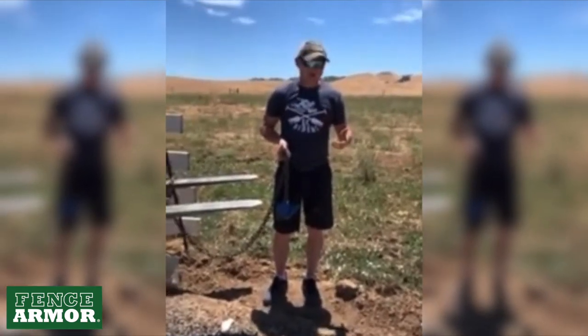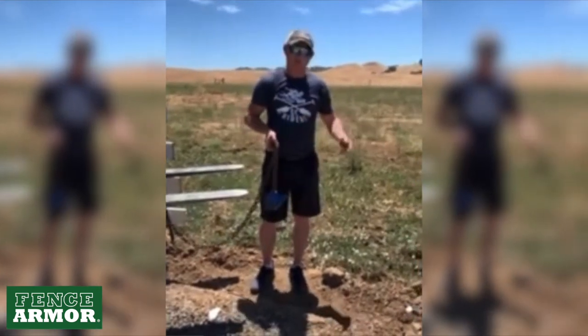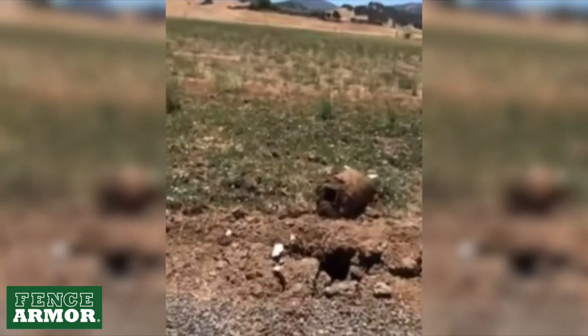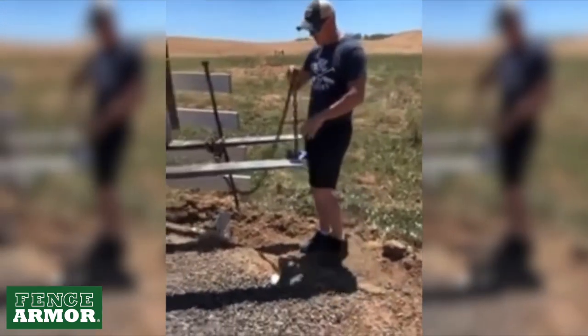Occasionally it'll pull the bottom post out of the slug, especially if you don't have the key holes in the bottom of the post. Like we have here — we don't have any key holes in the bottom of the post. So there's a good chance it'll pull the post out of the concrete, but so far it's pulled the entire slug out.